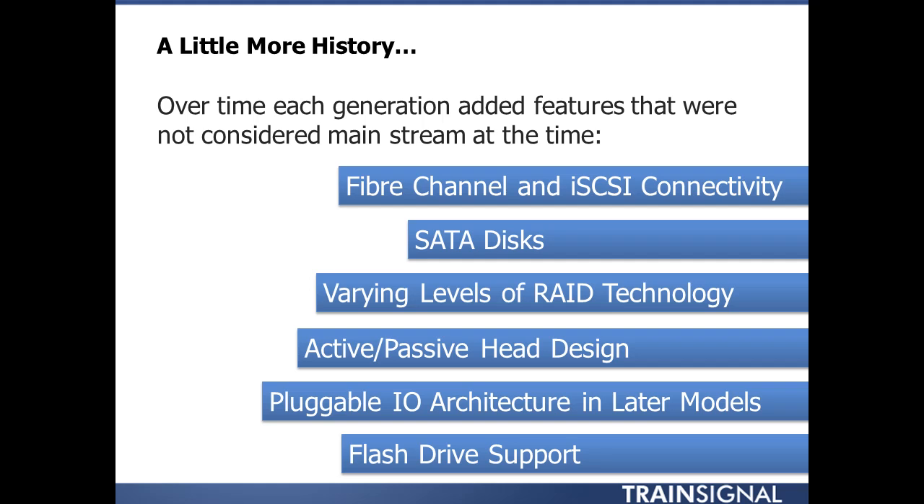Things like Fibre Channel and iSCSI connectivity in the same array — that just wasn't common at the time. SATA disks certainly were not common at the time. Now within the VNX, you can mix SAS, near-line SAS, and flash drives since it is a SAS back-end bus. You have all these different drive types mixing together, which just was not common when this first hit the market.